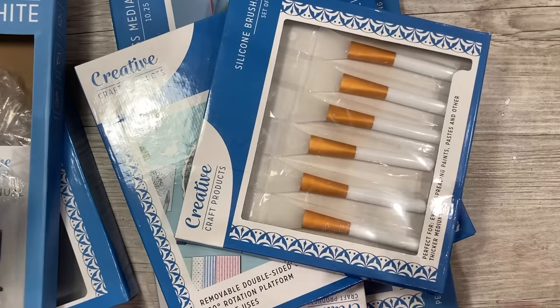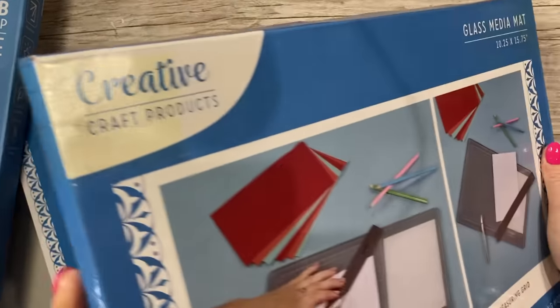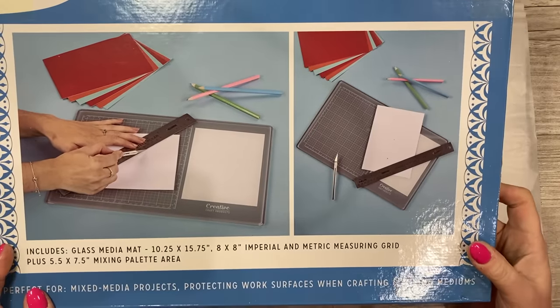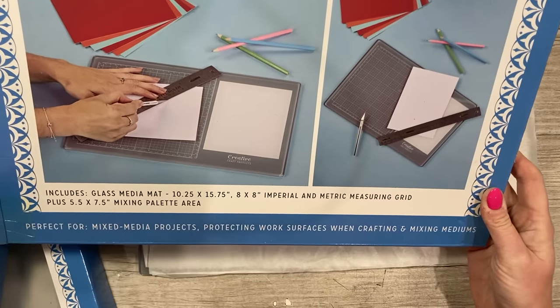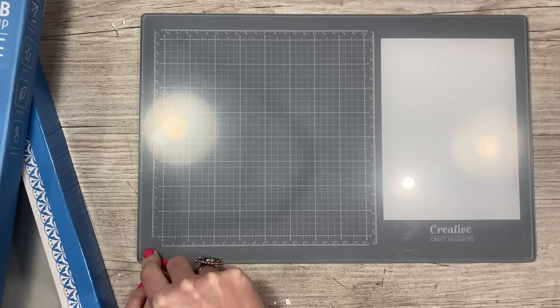I've got empty boxes here just to remind myself to share everything. So I'll start with the largest one. I'm glad I can do the video and get this out now so I can get rid of all the packaging. This is how it comes — you're seeing me open this just as you will. So this here is your glass media mat. It's 10.25 by 15.75 and it includes a glass media mat with an imperial and metric measuring grid, plus a palette mixing area. It's got a protective film on it, which is really satisfying to peel off.